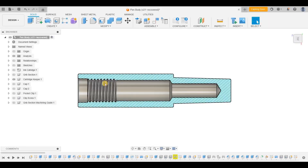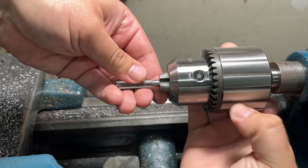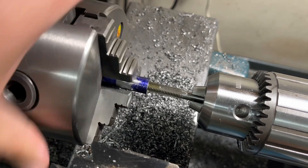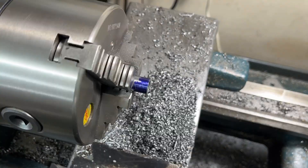With the three holes drilled, all that is left is to tap the 5-16-24 threads. Instead of using a tap guide and tap wrench, I went back to just holding the tap in the drill chuck. In my model the threads only go down about half an inch into the cap, but I'm going to go as far as I can until the tap bottoms out — just extra insurance that I have enough threads. With that, all the machining on the cartridge keeper is done.